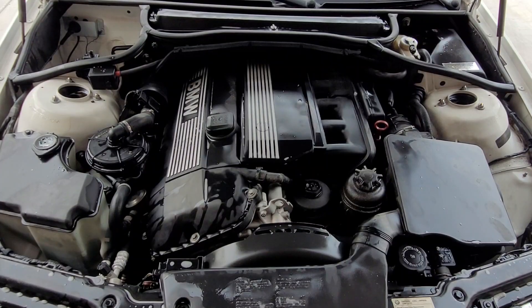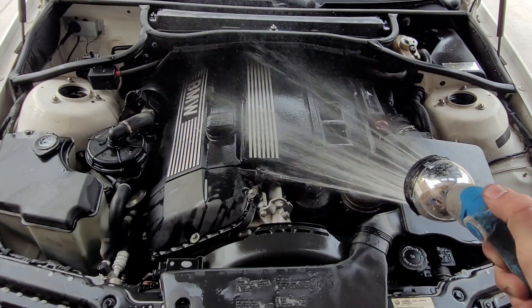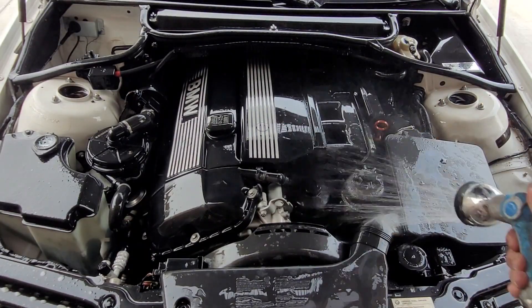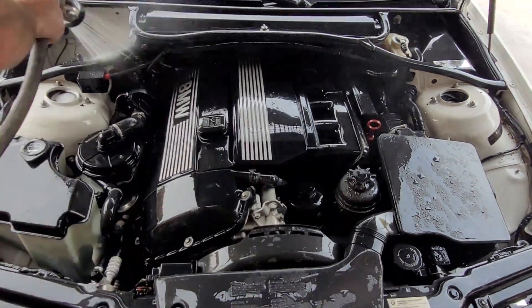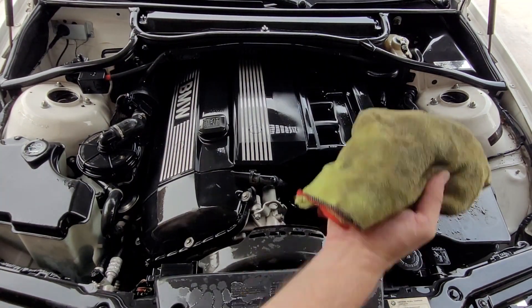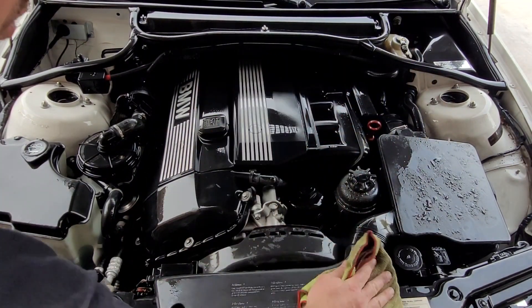Get your hose with the sprayer and put it on the shower setting, and just spray it all off. After you've got it all sprayed off, just take your towel and wipe or dry it.